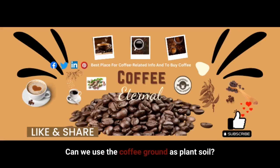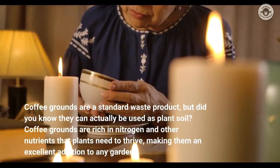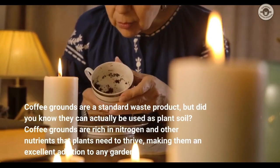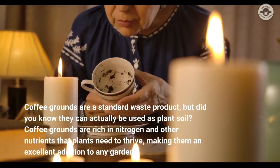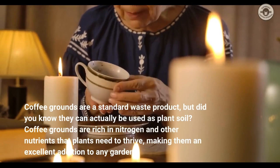Can we use coffee grounds as plant soil? Coffee grounds are a standard waste product, but did you know they can actually be used as plant soil? Coffee grounds are rich in nitrogen and other nutrients that plants need to thrive, making them an excellent addition to any garden.